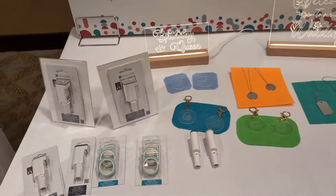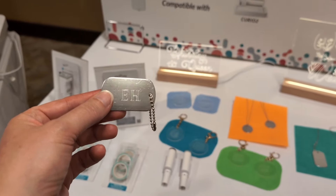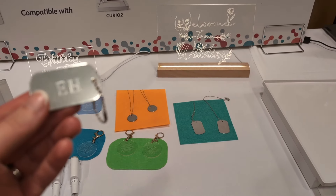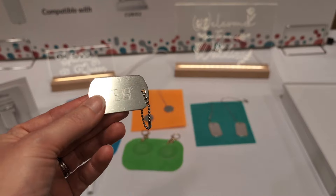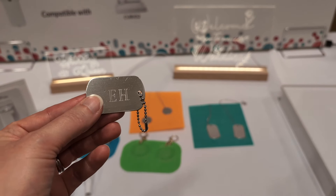I will link the additional video in the description below for the details. Lots of information coming from Summit, so make sure to follow Silhouette Secrets for more information. It will be a little bit of time before all of these products are released. Thanks for joining and have a great day.